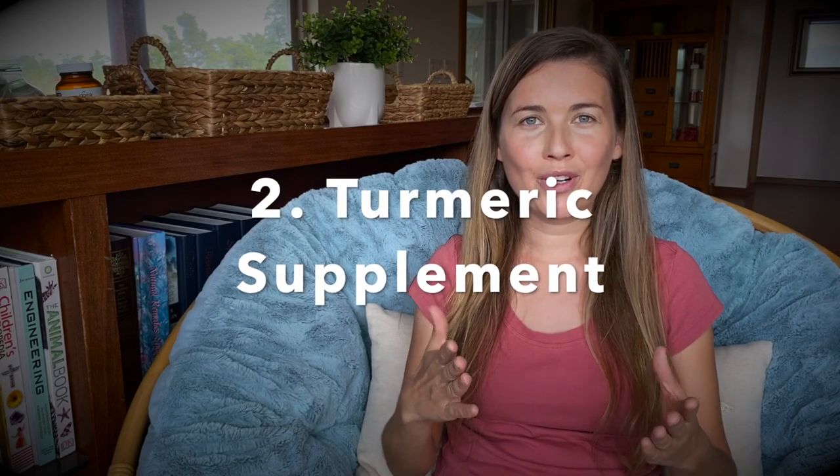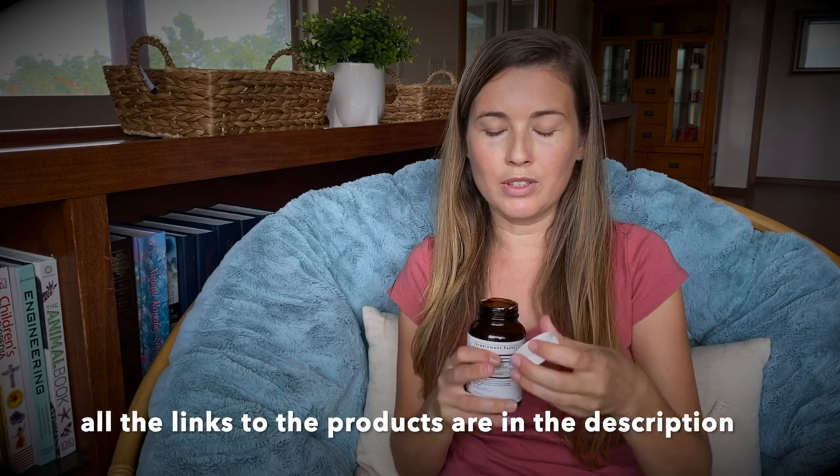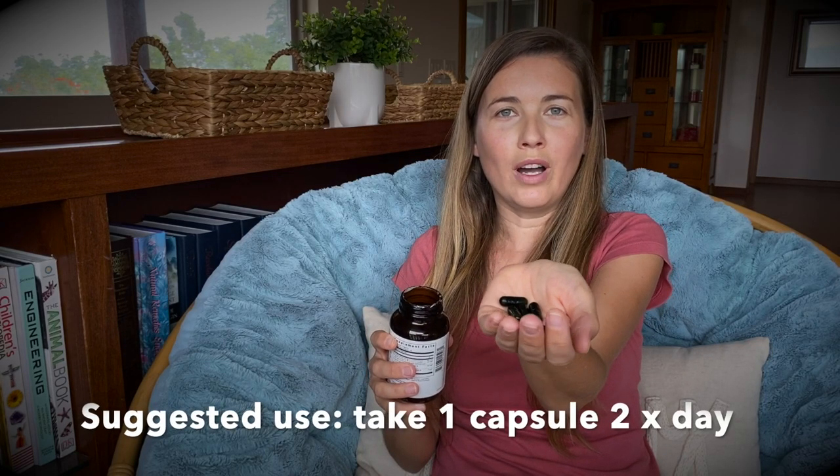Number two: take a turmeric supplement. I'm going to show you the one that I used — I've got all the different remedies here in my basket. This is the turmeric I used; these are capsules. It's called Turmeric Supreme by Gaia Herbs. You can find it on Amazon and I'll put the links down in the description below. It's an easy capsule to take — one in the morning, one in the evening. What it does is reduce inflammation from within. I've heard you can also apply turmeric paste on your foot, but I thought this was much easier and less messy.